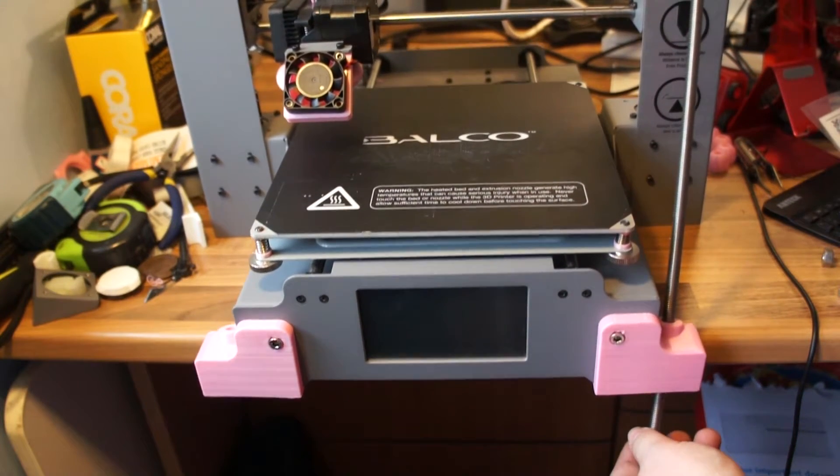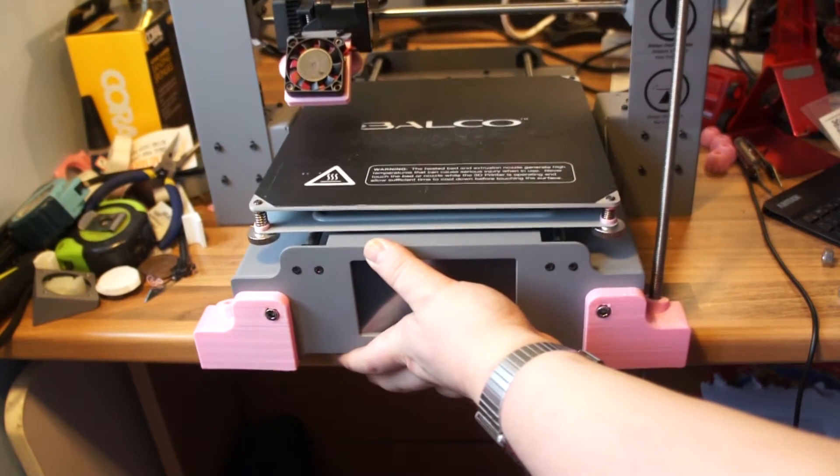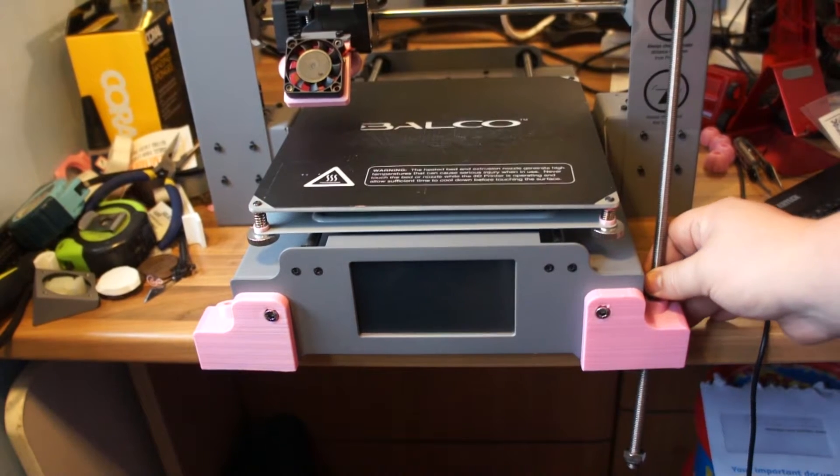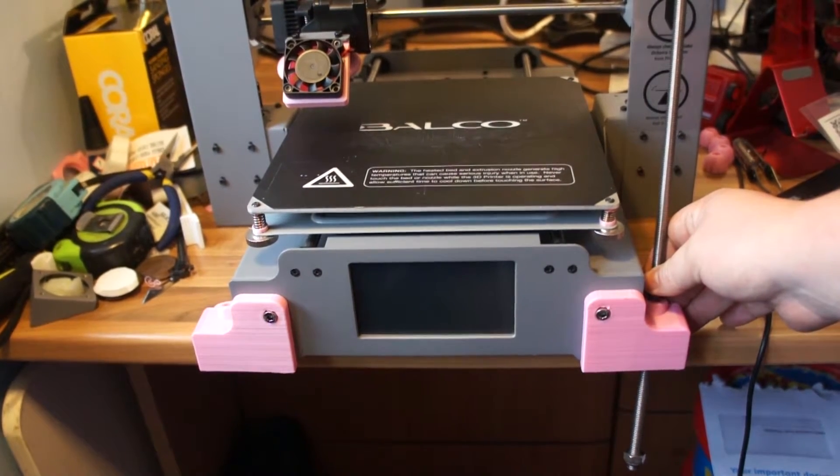Which seems to work rather well. Just be careful because this is teetering a bit, so I'm going to do that and show you the result.